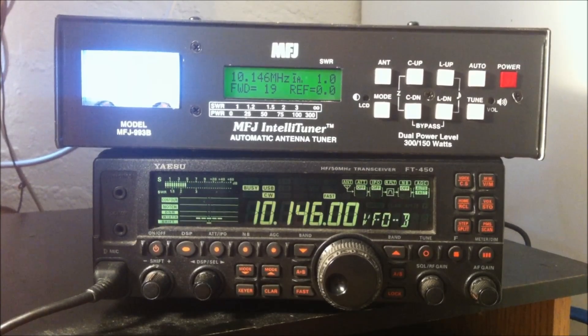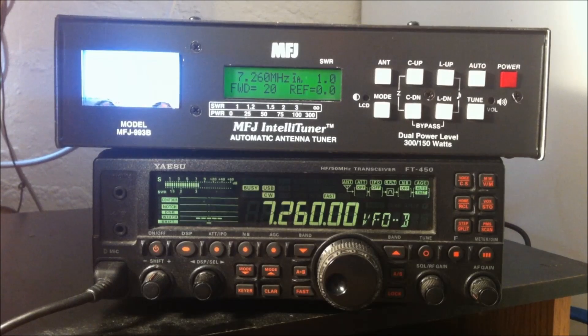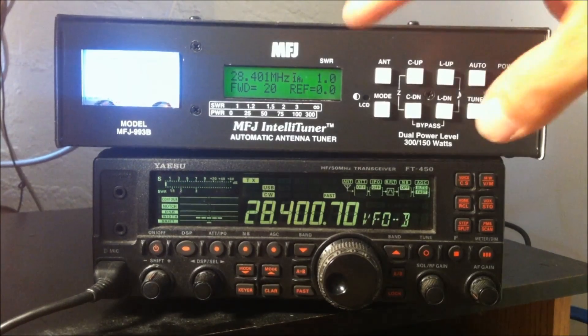A lot of people think a tuner makes your antenna actually resonant, but it doesn't. So it's always a good idea to have it starting at a resonant point. In this case, my antenna is resonant on 40 meters — without a tuner, the highest SWR on 40 is like 1.9 or 2.0 to 1. We'll go back up to 10 meters and hit the button — instant. And safe. So that is your MFJ IntelliTuner, the 993B. Keep posted and subscribe to my channel. I hope this video gave you a good demonstration. Comment below and we'll see if we can get some other pieces of MFJ gear for your review. This is Eric KJ4YZI — hope to see you on the bands, 73.